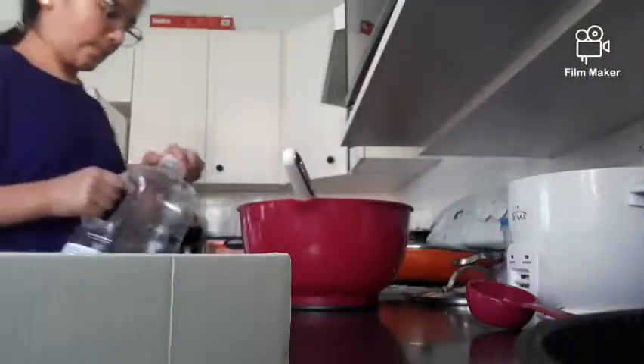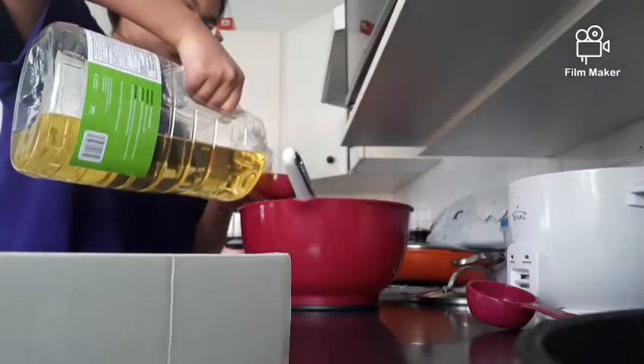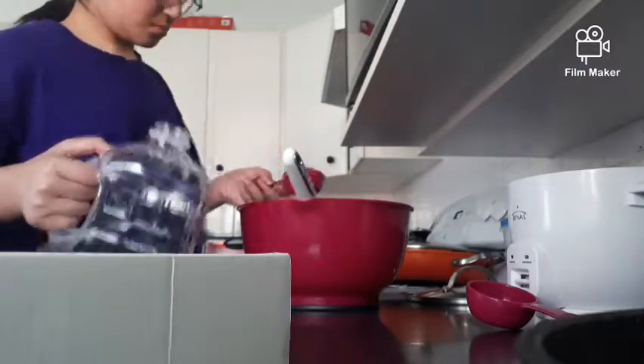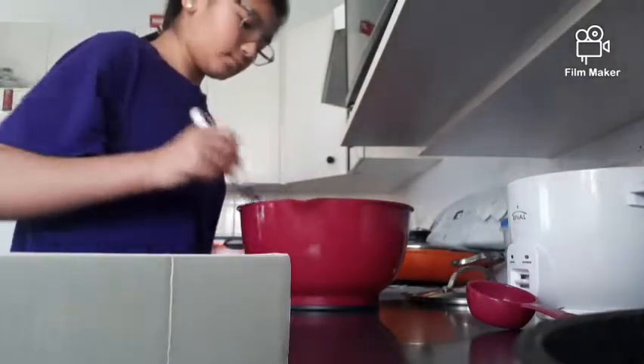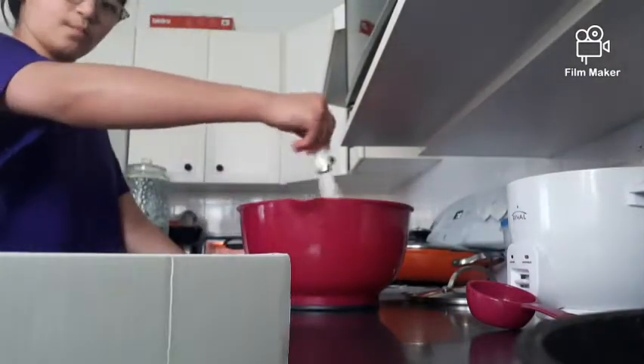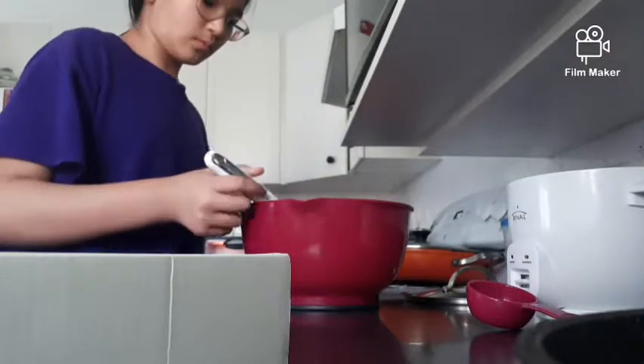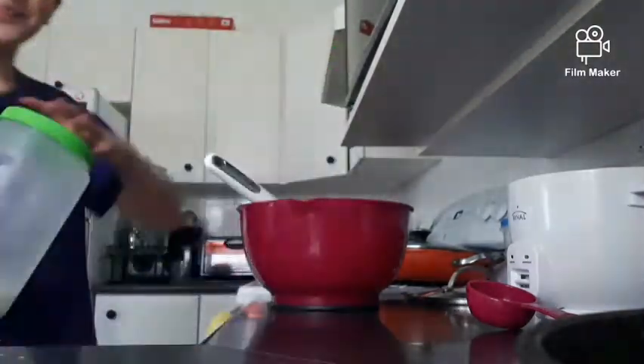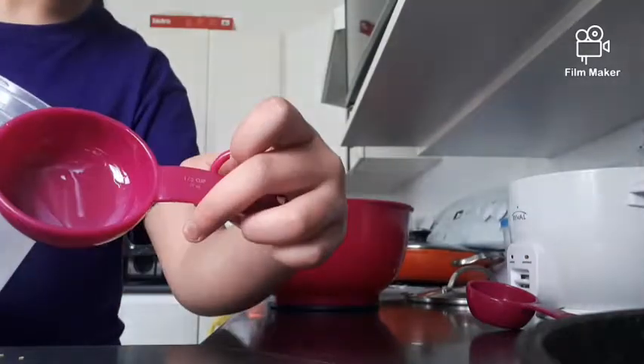I'm pretty sure that's canola oil — I just use that type. I forgot the next ingredient, so I had to think about it — it was sugar. I also put in one third cup of sugar.